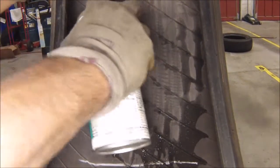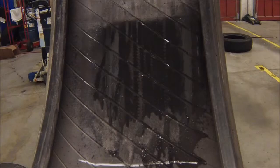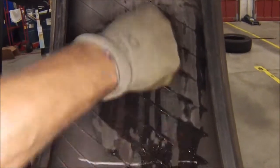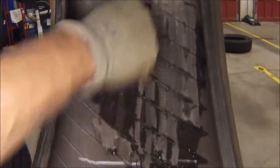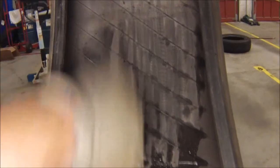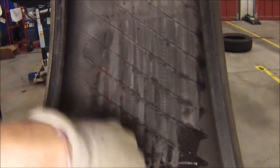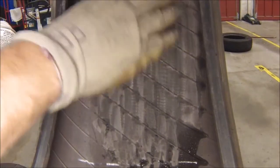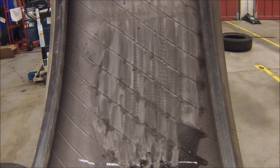Repeat as needed. All this process is doing is removing any contaminants that may be on the outside or the inside of the tire.